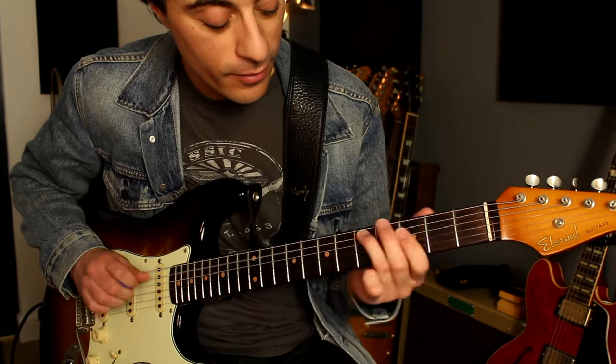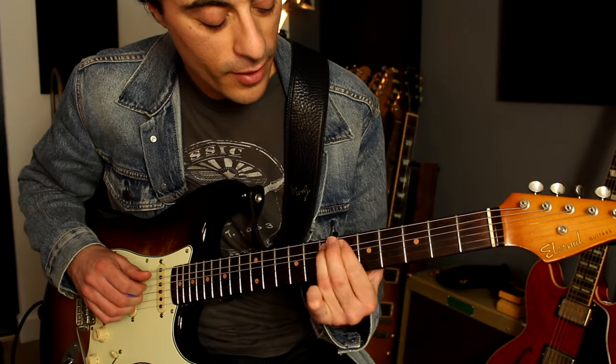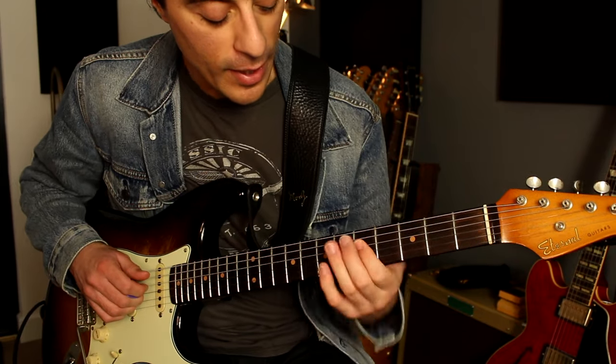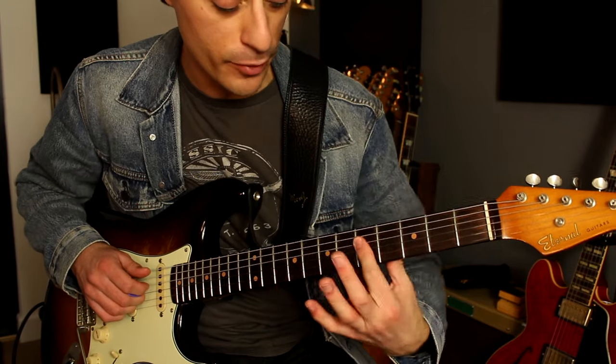And then nice and all — five to seven, five to seven on the fourth and third strings. Then keeping that bar and hammering on to the A. Back to the G and C there.